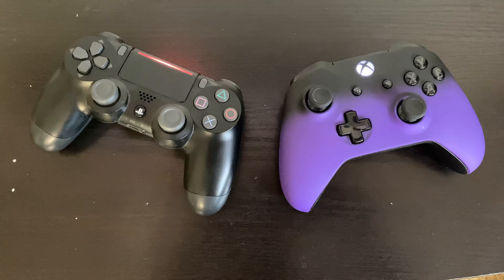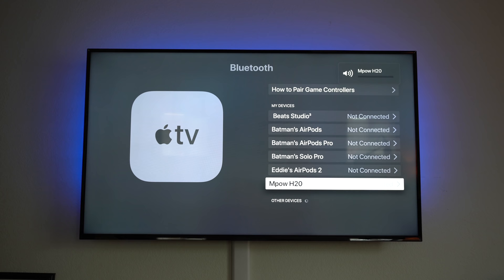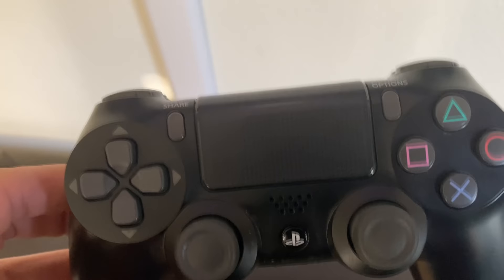For the Xbox One, hold down the X button to power it on, tap the Synchronize button, and wait for the lights to blink — it should appear in the Bluetooth menu. For the PlayStation 4, hold both the PlayStation button and the Share button simultaneously until the light flashes, and it should appear under Discovered Devices.